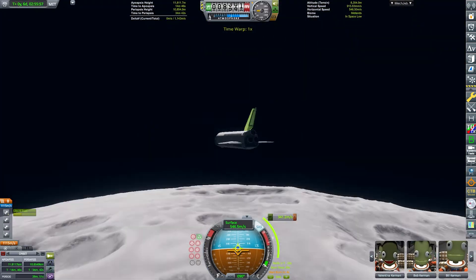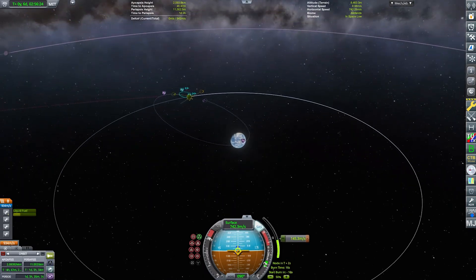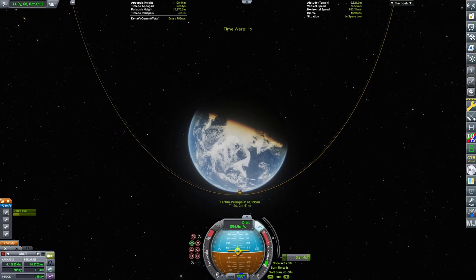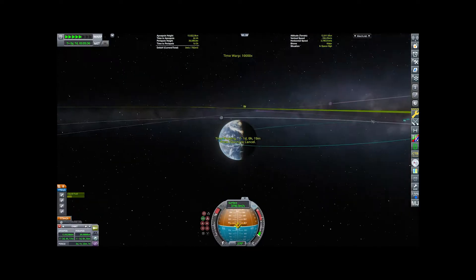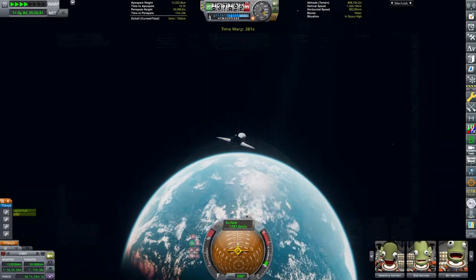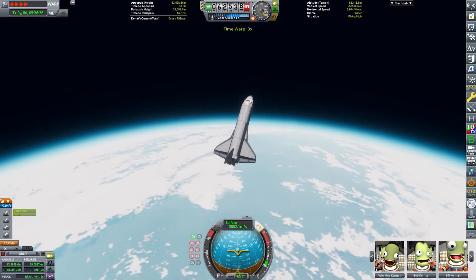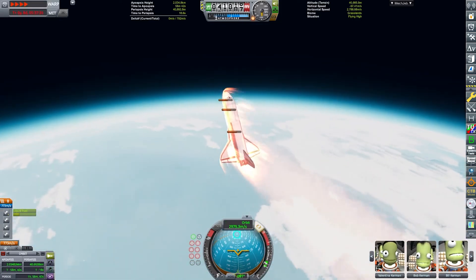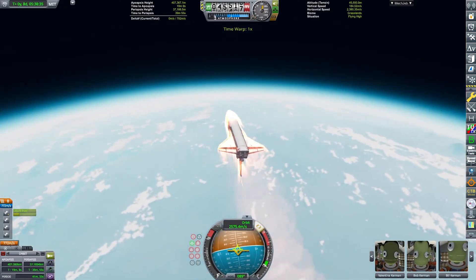They are now firing their engines to escape from the Mun's gravity and to get back to the gravity of their home planet — the gravity they are so used to, even though they are still actually in zero gravity. Okay, just ignore what I said. They are now entering the atmosphere of Kerbin, going to do two aerobrakes. The first one is just to lower the apoapsis to pretty low — I believe it was 300 kilometers, something like that.